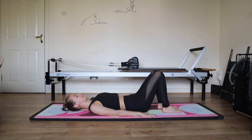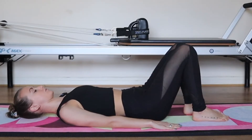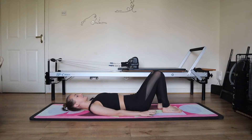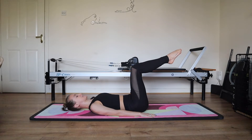Inhale, open the ribs wide, exhale, pelvic floor, abs, ribs. Breathe in, open the ribs wide, exhale, gentle pelvic floor, scoop the belly and knit the ribs. Inhale to prepare. With your exhale, switch on the core, lifting your first knee into tabletop. Breathe in, exhale, switch on, lift the second leg into tabletop.